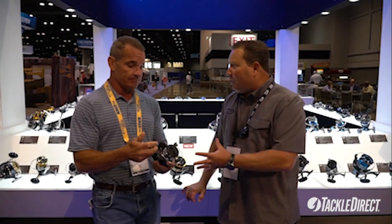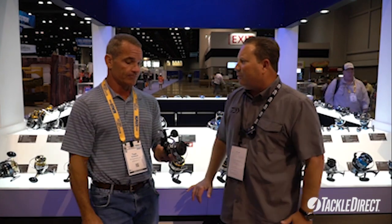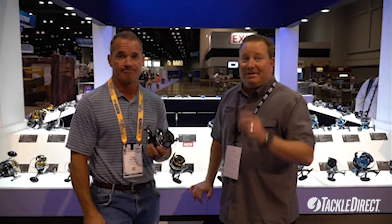So that is the new Free Swimmer by Daiwa, in 8,000 and 10,000 size, depending on what you're going to do with it. We're definitely going to use this. Check it out at TackleDirect.com.